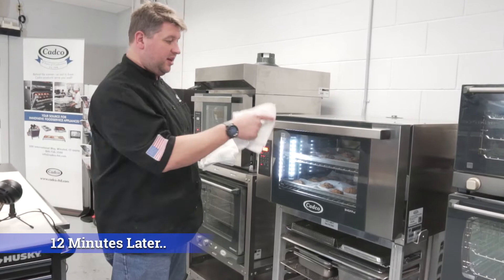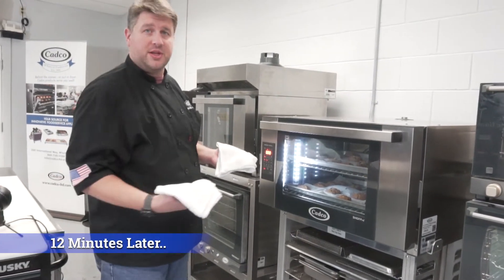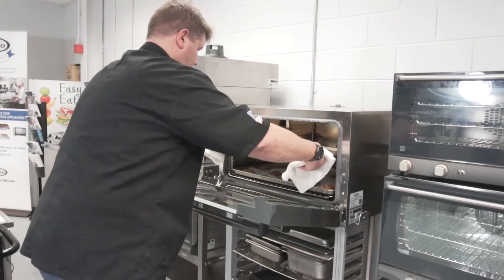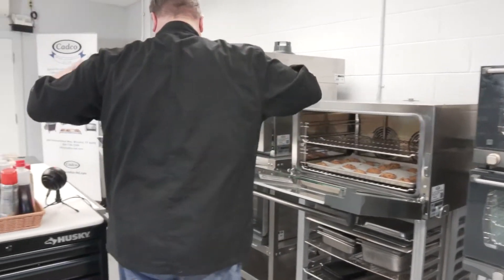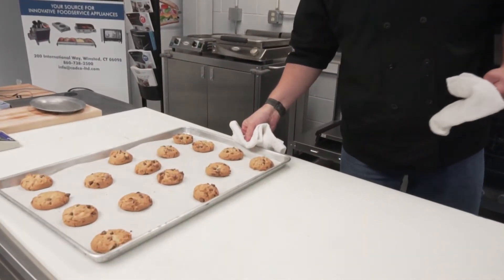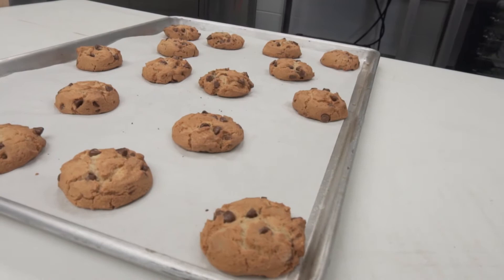It's been 12 minutes. Now we have fresh-baked cookies — two pans of fresh-baked cookies coming out. As Chris takes the trays of cookies out, notice the even and consistent cooking. No hot spots, no variation in baking — perfection every time.